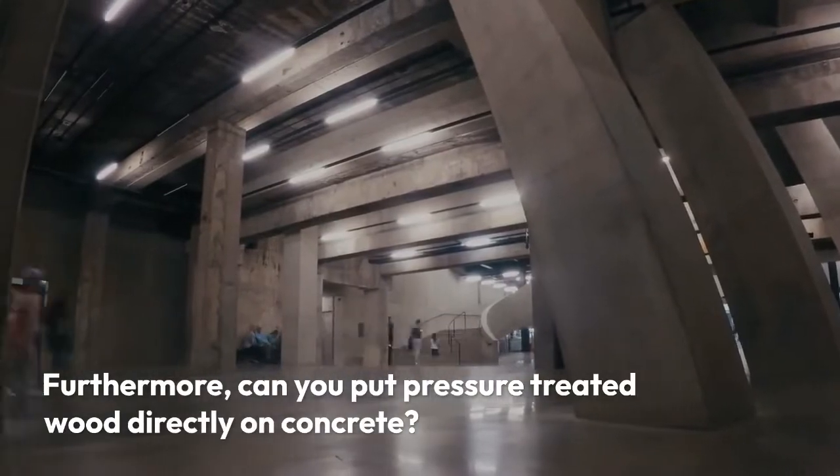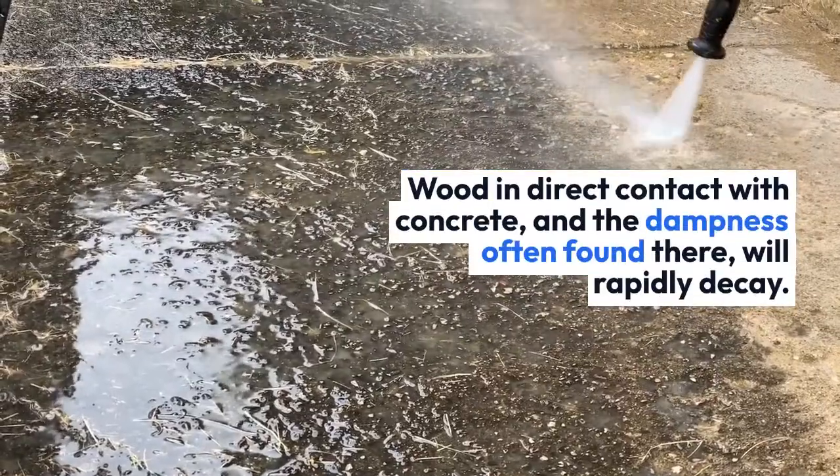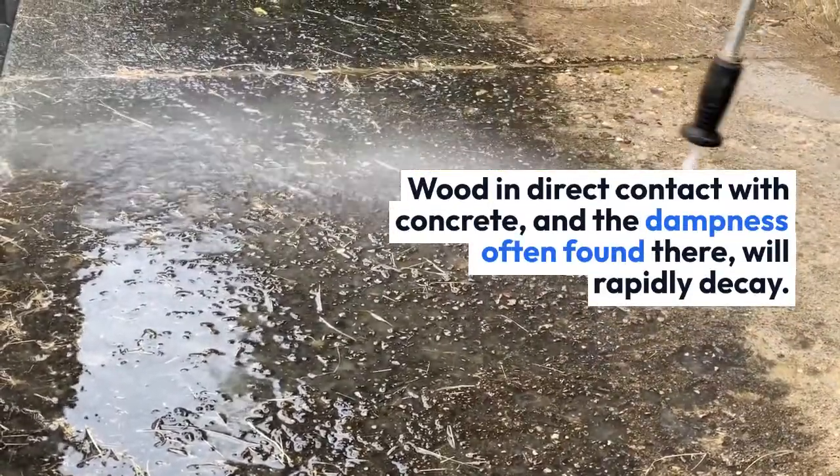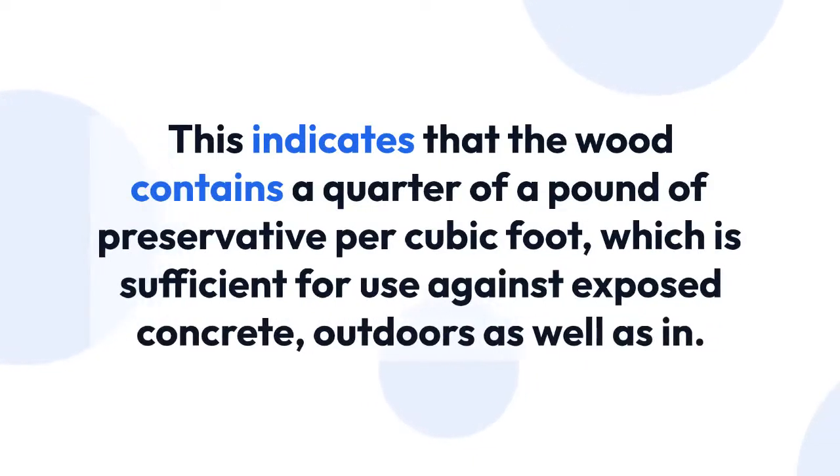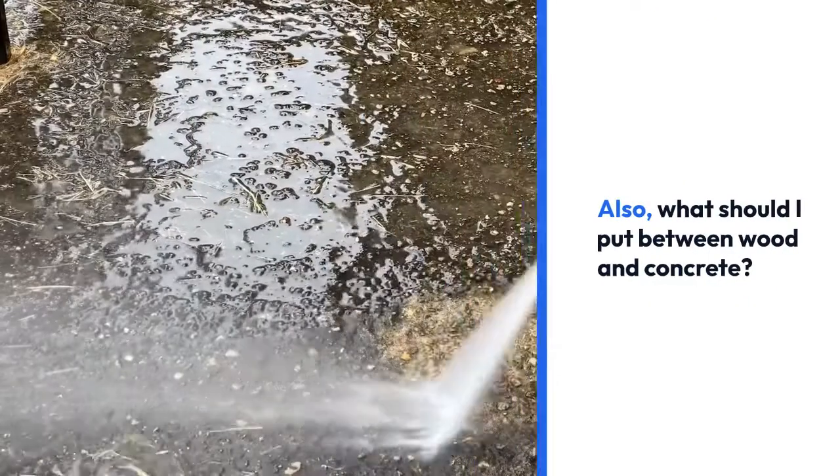Furthermore, can you put pressure-treated wood directly on concrete? Wood in direct contact with concrete, and the dampness often found there, will rapidly decay. To avoid this, use pressure-treated lumber. This indicates that the wood contains a quarter of a pound of preservative per cubic foot, which is sufficient for use against exposed concrete, outdoors as well as in.